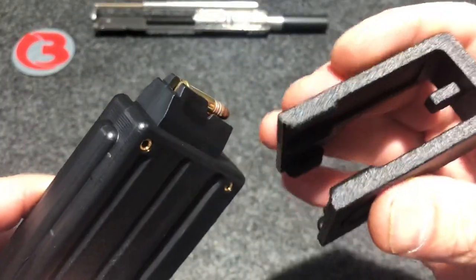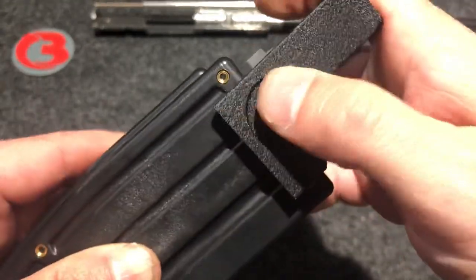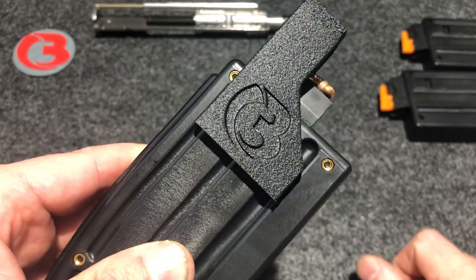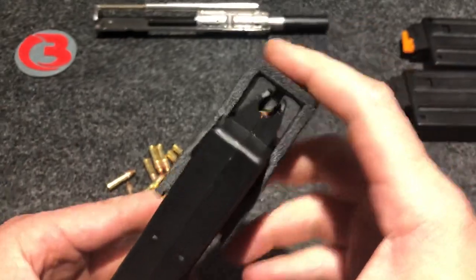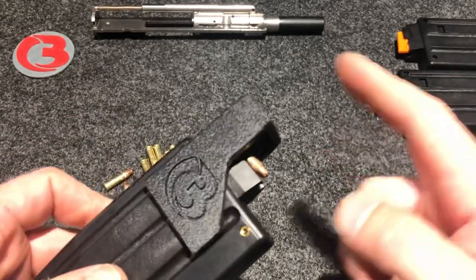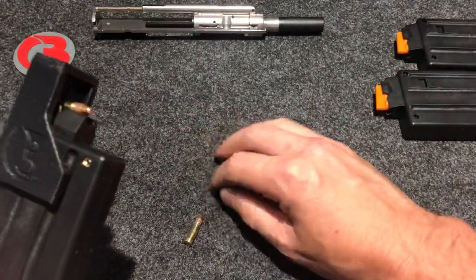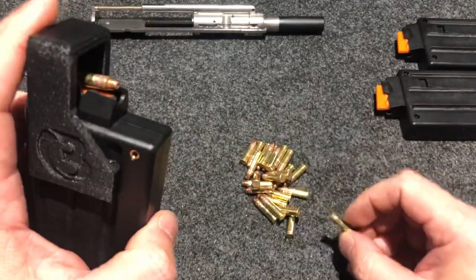This loader is bendy on purpose because it's going to go around and slip around the top of this magazine and slip into those grooves there. Look how cool that is — that way you don't have to fiddle with it to get it just right on top of that round. It follows those grooves for you. Let's see if we can load this mag to capacity on video.